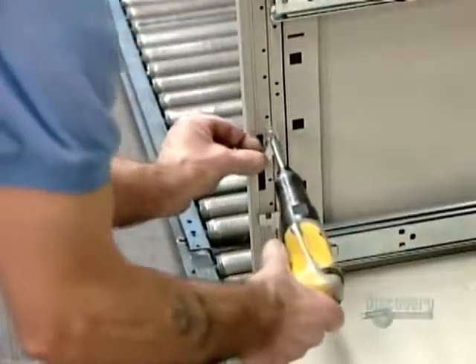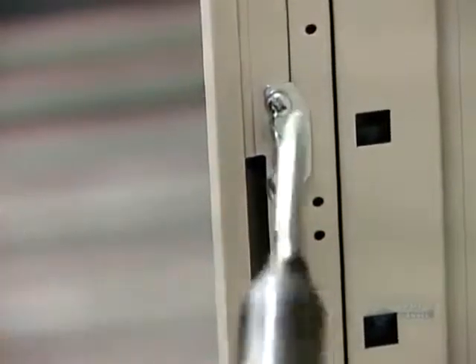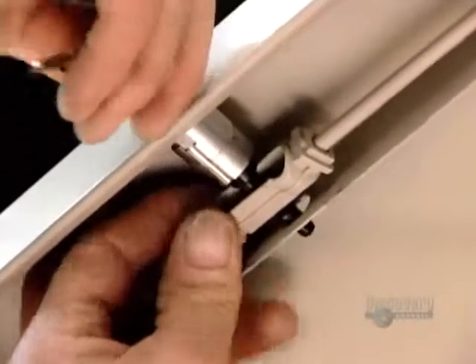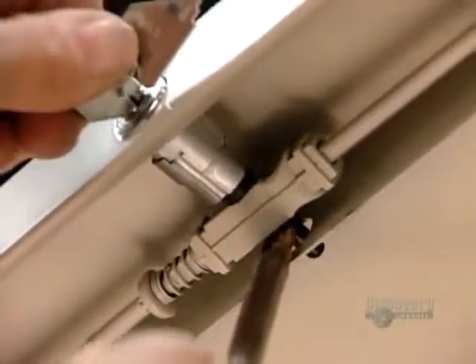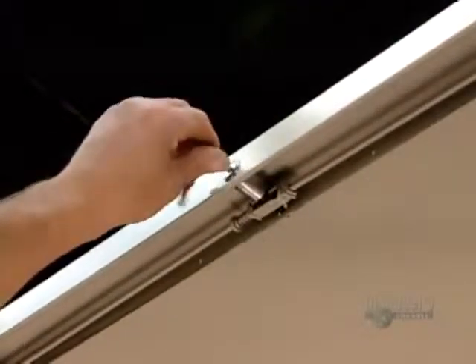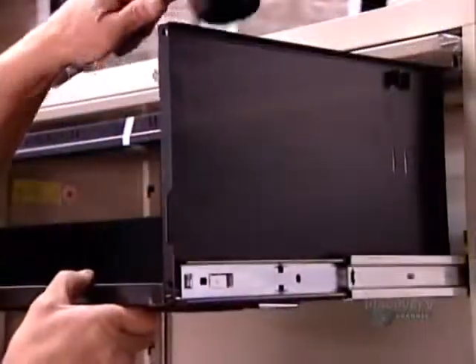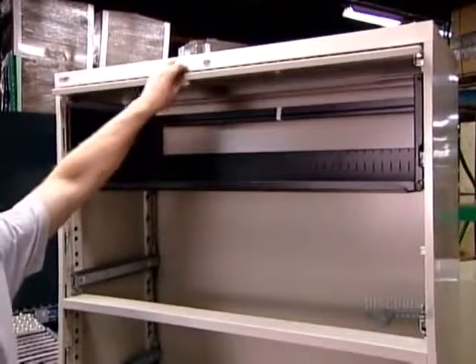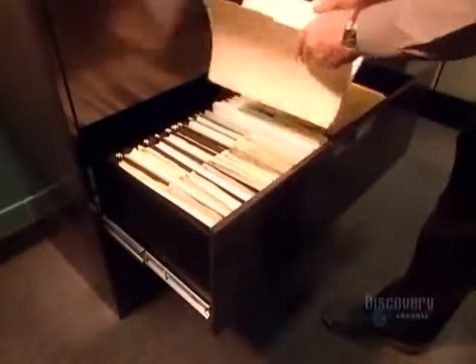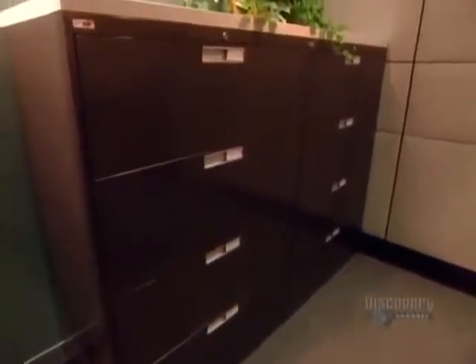Assembly includes ball-bearing sliders on which the drawers will sit, tracks for the fold-down doors, and door stops so the doors can't be pulled off their tracks. There's also a locking system that simultaneously bolts both sides of each door, rendering the files inside inaccessible. The last step is to install the doors and drawers using a rubber mallet so as not to damage the finish. Each drawer can support up to 90 kilograms of files, and an interlock system lets you open only one drawer at a time to prevent the cabinet from toppling forward.